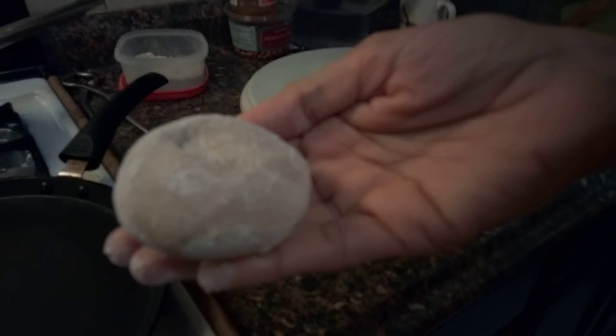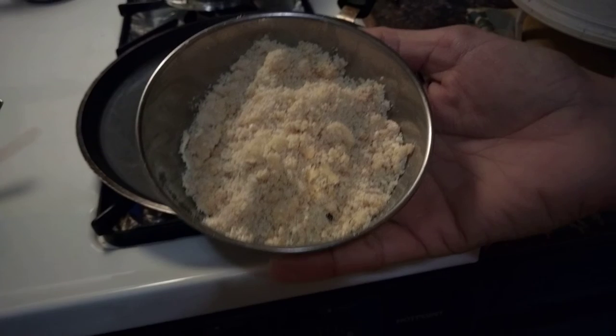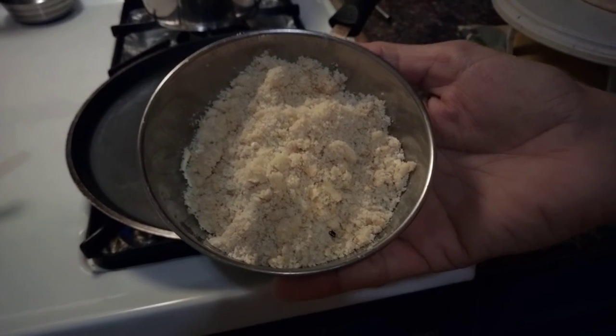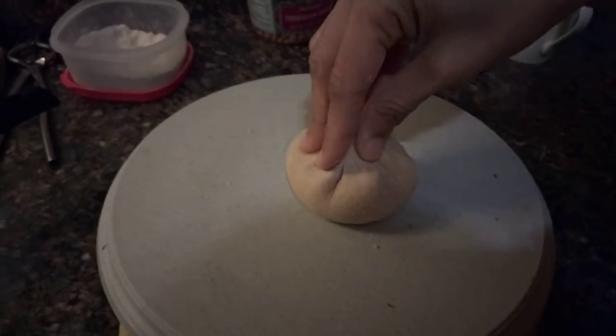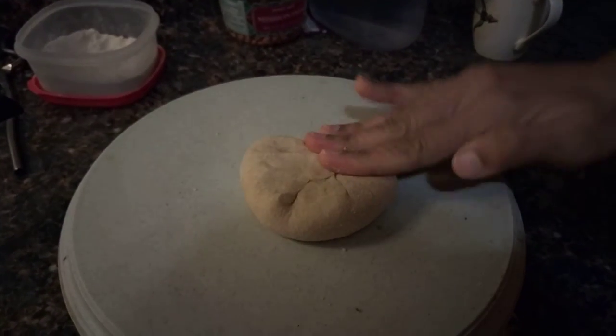Take a dough, then flatten it up a little bit. This is a mixture of jaggery, sesame seeds and black pepper. Put a little bit of the stuffing on the dough, then close it up until it looks like a little dumpling.